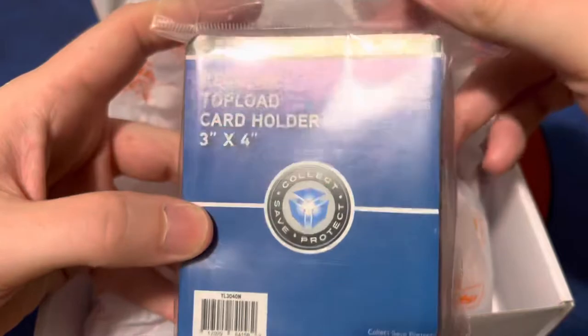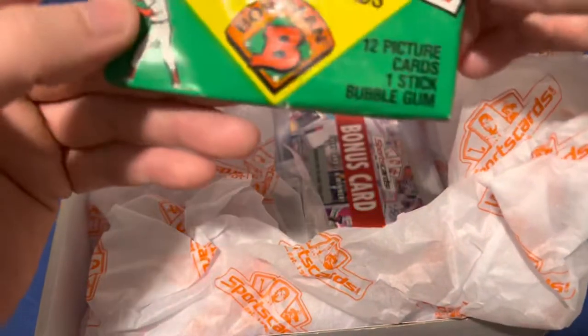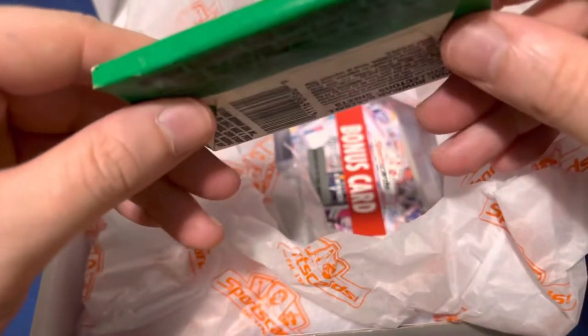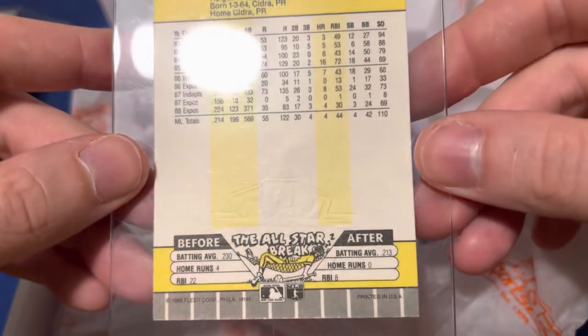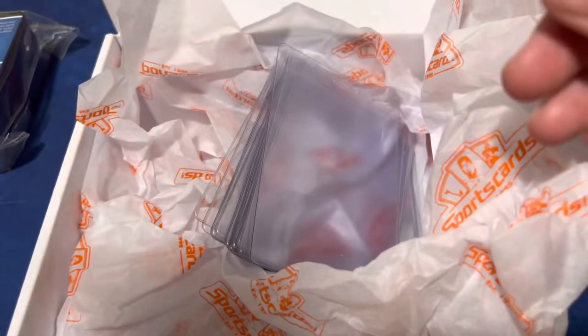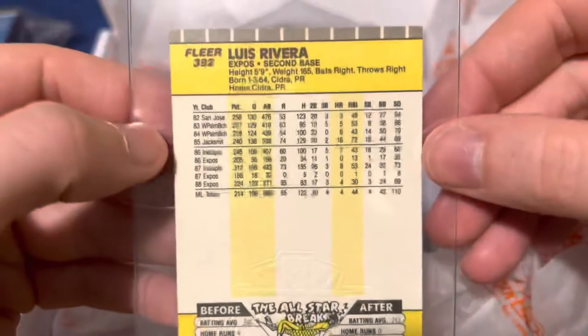So we have our top loaders. I don't know what brand this is, but top loaders are top loaders. We got 1989 baseball bubble gum cards — it includes one stick of bubble gum. I'll give you $5 if you eat that bubble gum. Here's an autograph card of Louis Rivera from the Expos, 1989. That's in the card saver one.